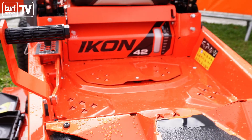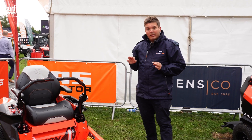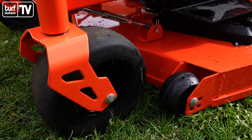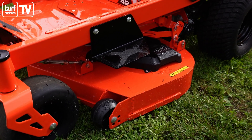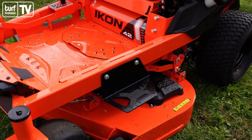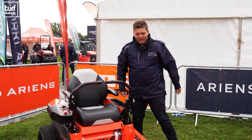The new Icon is fitted with the Envy deck, which has much better airflow — the projection of grass out of this deck is absolutely A1. We've now got fully caged scalping wheels, so it's a lot more durable. We've also got a constant belt tensioner, so the cut quality is much improved and you're not going through your belts and pulleys as quickly.